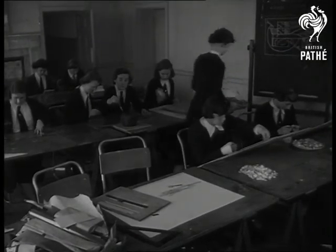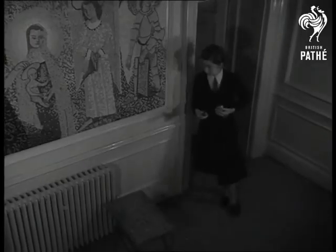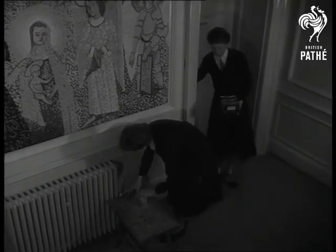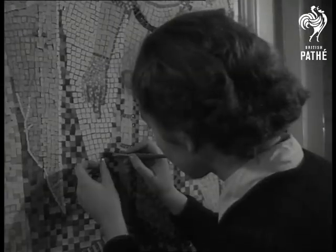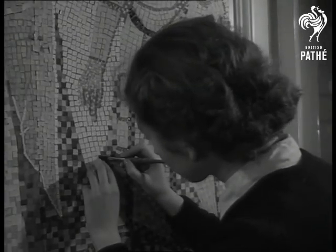The idea originated when one of the girls interrupted a lecture to ask a question about early Christian art. Whether she was trying to bait the art master or not, no one quite knows, but it's resulted in something which promises to be a creditable reproduction of an ancient tile mosaic.